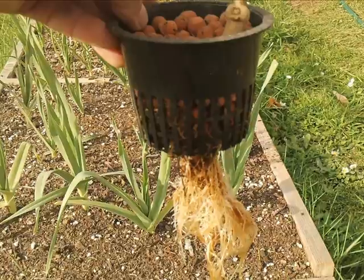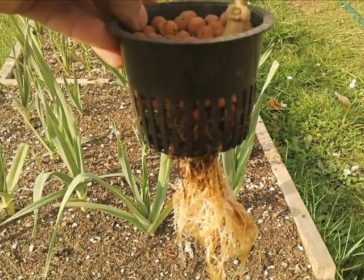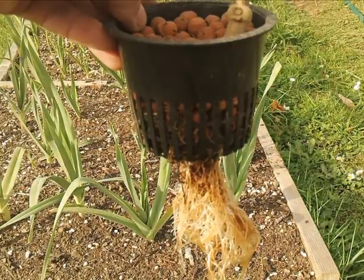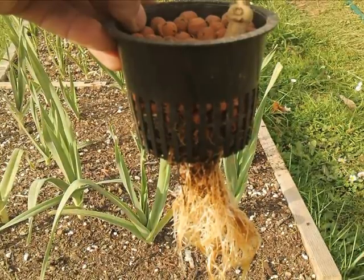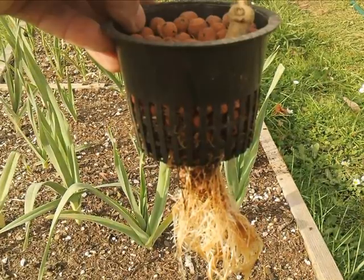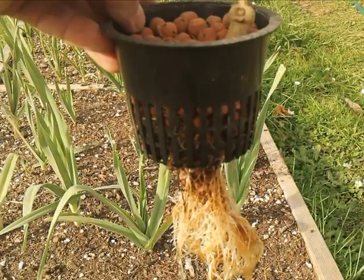Everybody loves checking out the roots, so here you go. The roots actually look really healthy. If you click back on that first video I did of the roots, they looked pretty sad compared to now. So this part I'm pretty excited about.